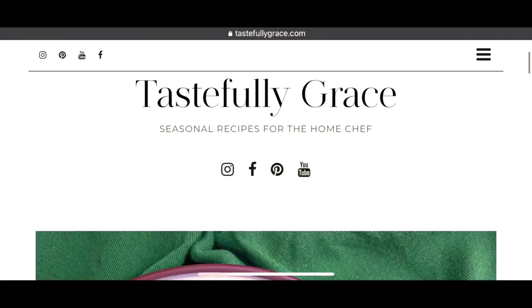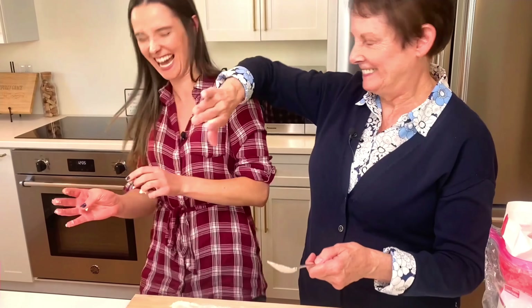I'm Grace. So let's get started. I'm a recipe blogger and family-taught home chef.